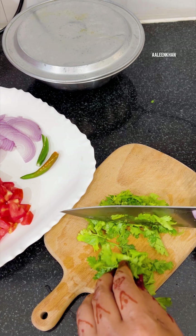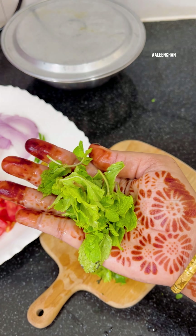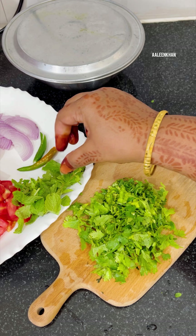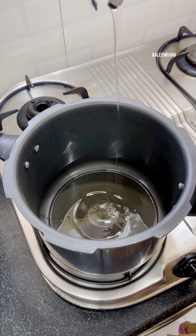Hello everyone, welcome back to my channel. I hope you all are doing good post-Ramadan and Eid. My family wanted to have and enjoy a simple meal over the weekend, so I decided to prepare a simple dahi khichdi and pudina chutney to serve along with it. I hope you find this video recipe helpful, so keep watching till the end.